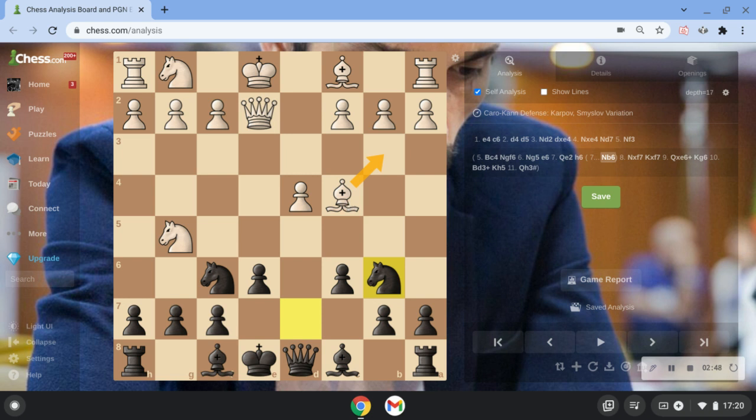In the next video I'll be going over Bd3, because I think they're quite different, and I will make a separate video. But here we'll be going with Bb3. An important thing to mention is that black might think he's getting a tempo on this bishop because it has to move back. But white may argue that this knight was defending the e5 square, and now that the knight has moved to b6, it's a bit misplaced. So it's not really like we're getting a tempo.